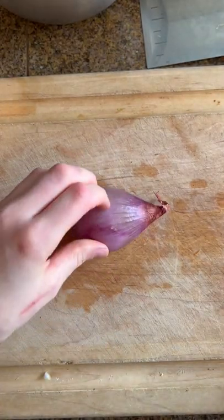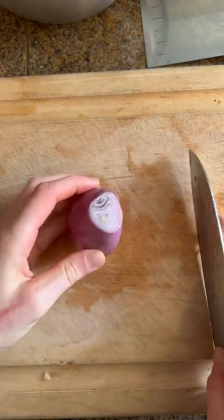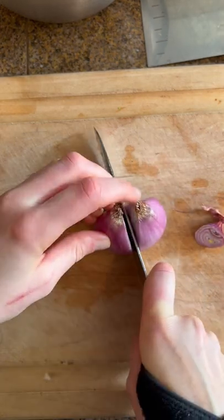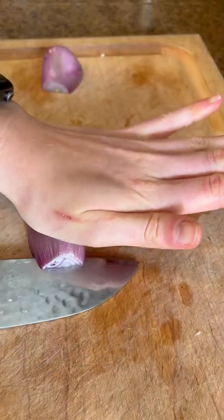One of the most asked questions I get is how to chop a shallot. Basically it's like an onion. I cut off the tip of it, cut halfway through the root, peel the outside, and then I cut like I would an onion.